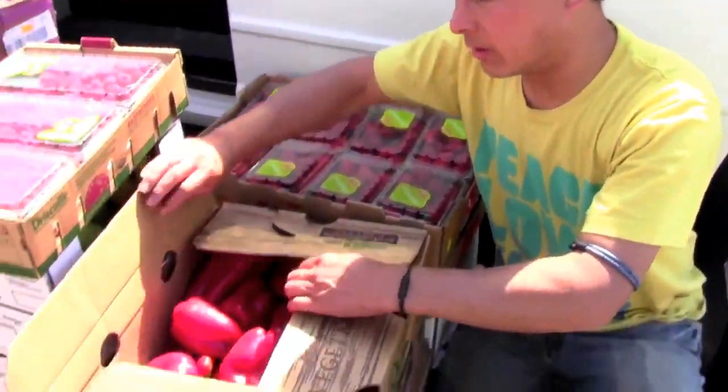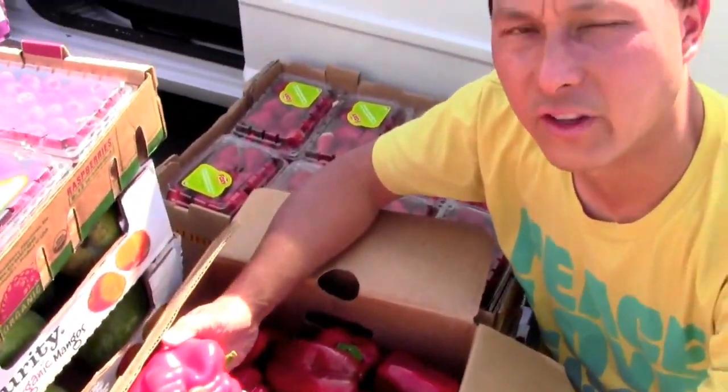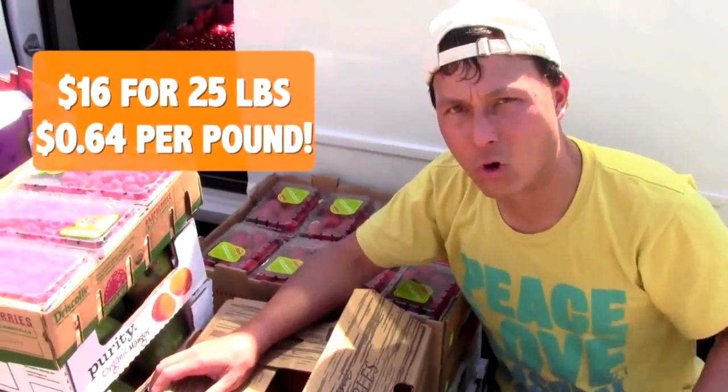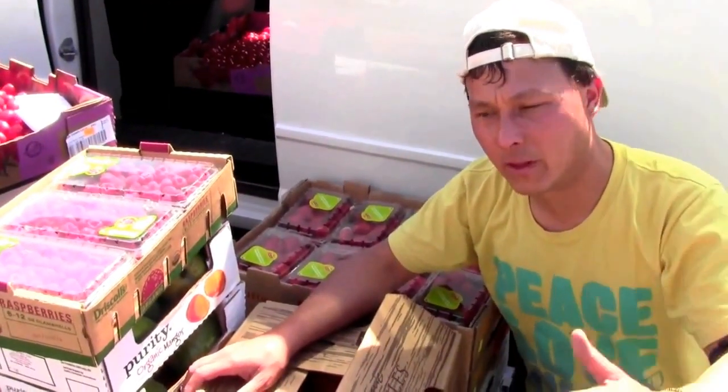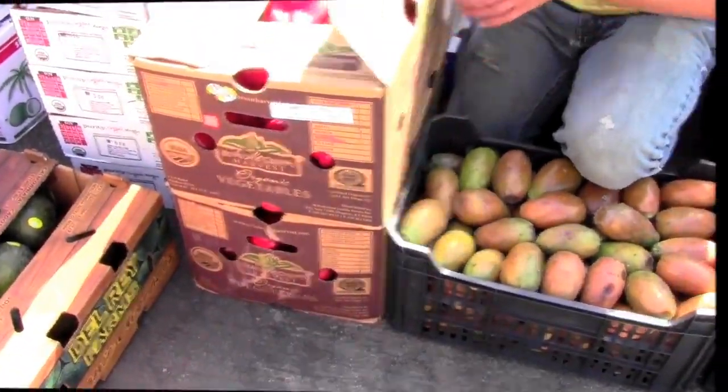We've got some organic peppers here — 25 pounds for 16 bucks. That's definitely a good price. If you go buy organic peppers at Whole Foods — or Whole Paycheck — they're like four bucks a pound. Here it's less than a dollar a pound for organic peppers.